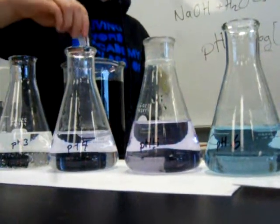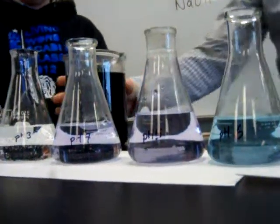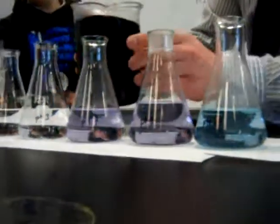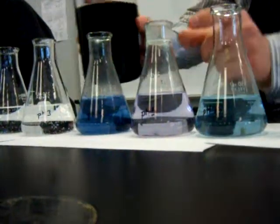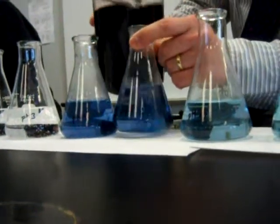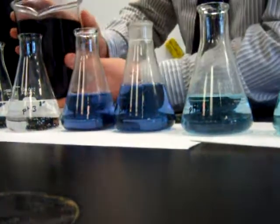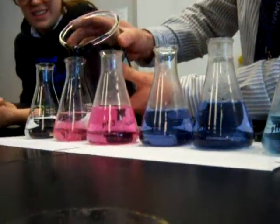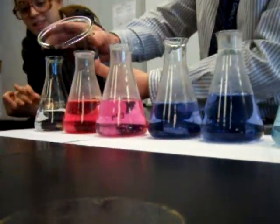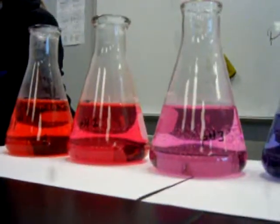Maybe we should just pour it. Let's just do that — it's warm though, it's gross. Can you pour some more in? It's going to get a little messy here. I'm also changing the pH a little bit too. That's cool — oh, that one's bright! That is awesome!